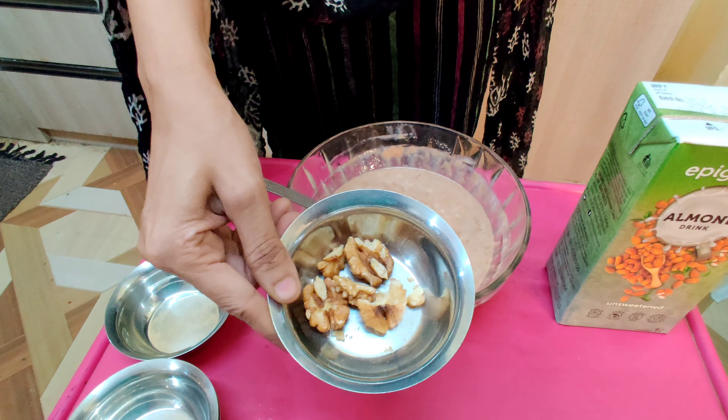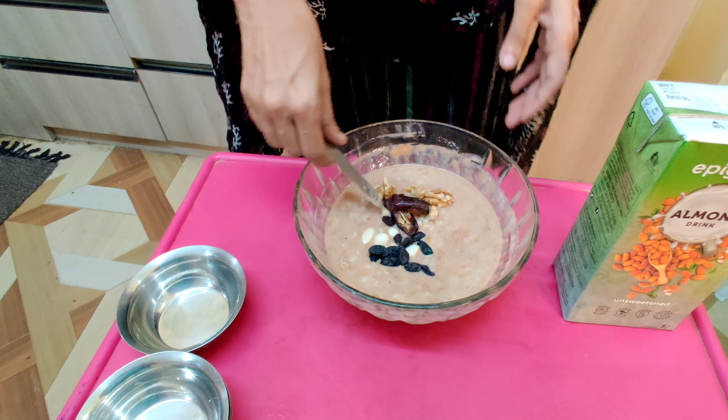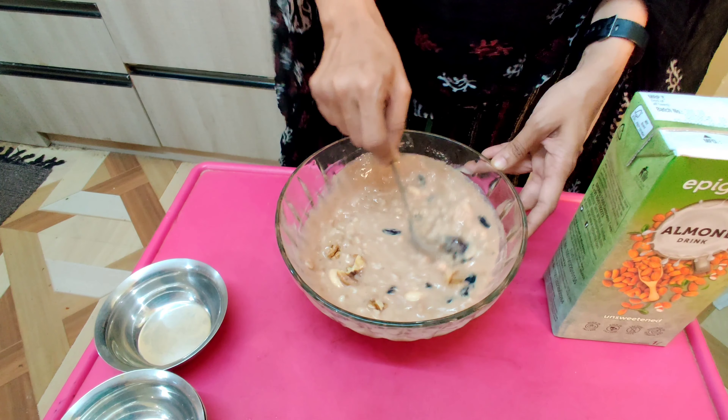Then add protein in your pot. Add 3 walnuts and seasonal fruits — banana, apple, papaya. You can add anything.